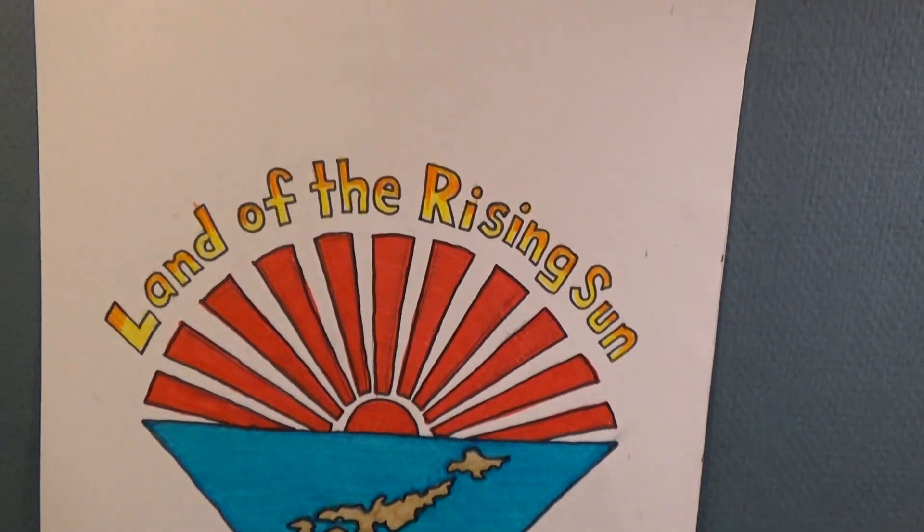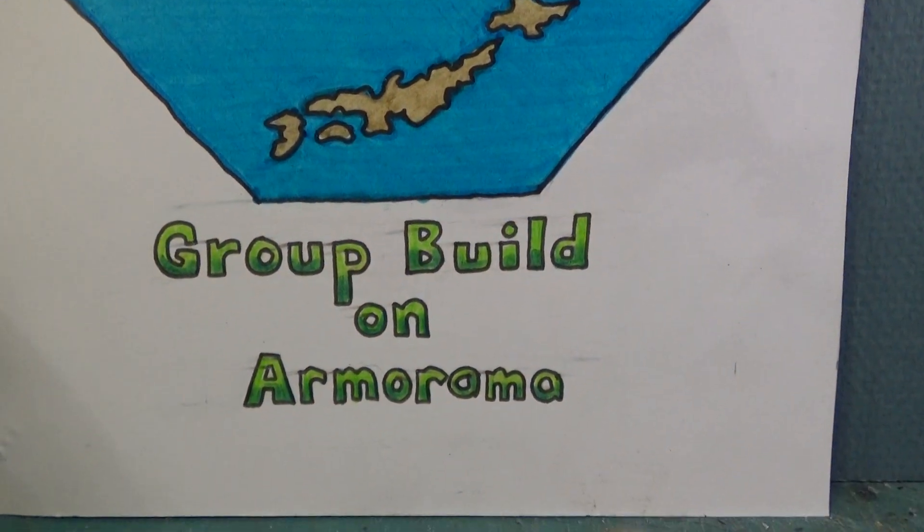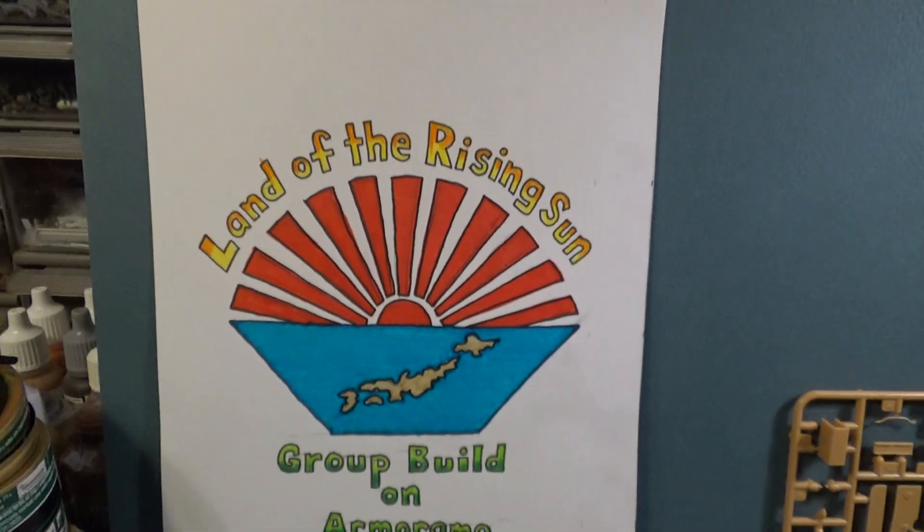And that's it — Land of the Rising Sun. It's called actually a campaign. If you ever do any kind of group build on Armorama, they call them campaigns, not group builds. That's what it is.